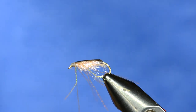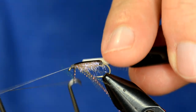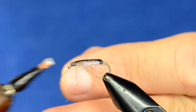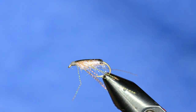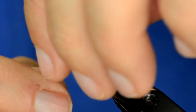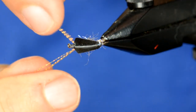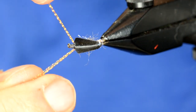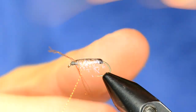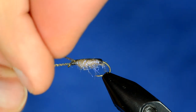At this point we're done tying, so I'm going to go ahead and whip finish. Now, if you look at the naturals, the legs are oriented a little bit forward — they paddle, but when at rest they're out at that angle. Rather than try to tie them in at that angle, we'll incorporate some UV resin to capture and lock them in that position.